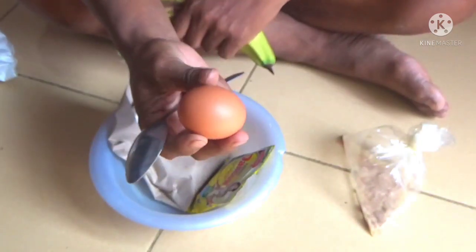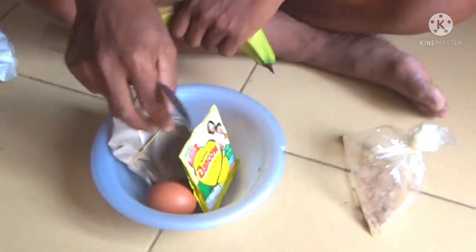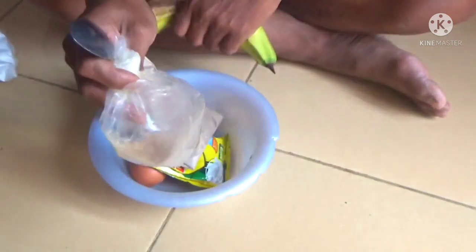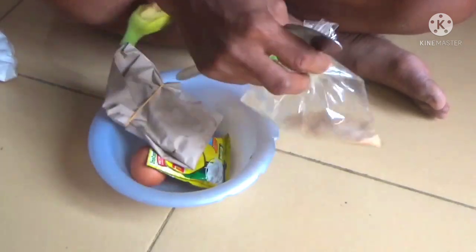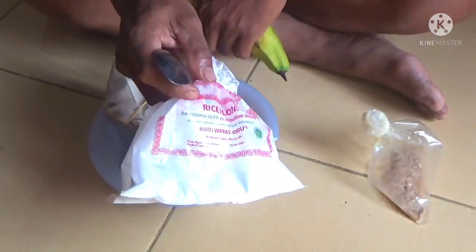Kemudian bahan berikutnya, satu butir telur. Kemudian susu dengau. Ini ada keroto. Dan untuk amisan, saya gunakan tuna kaleng sambel, kurang lebih satu sendok makan. Dan untuk mengeras, saya gunakan tepung beras.